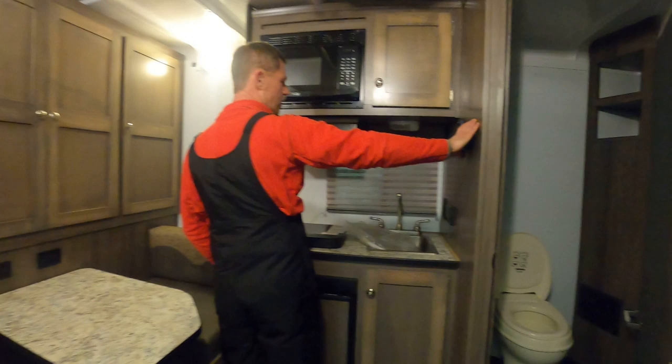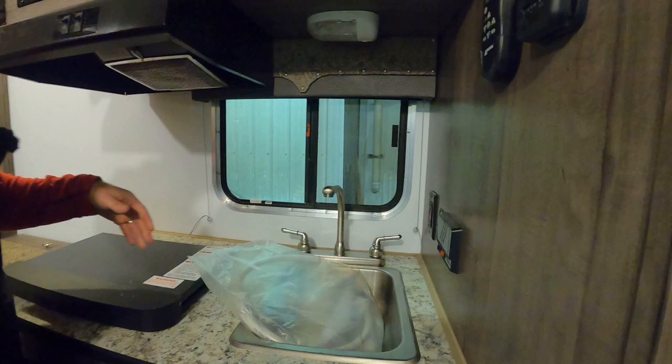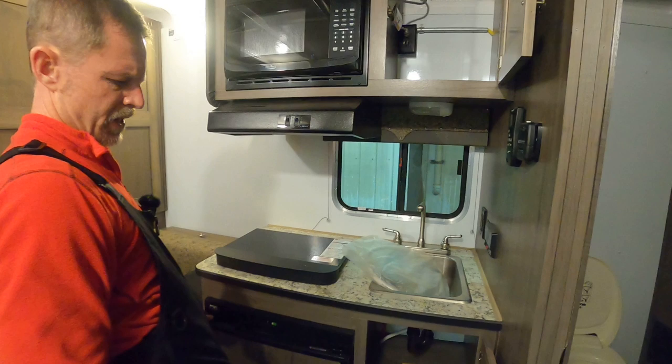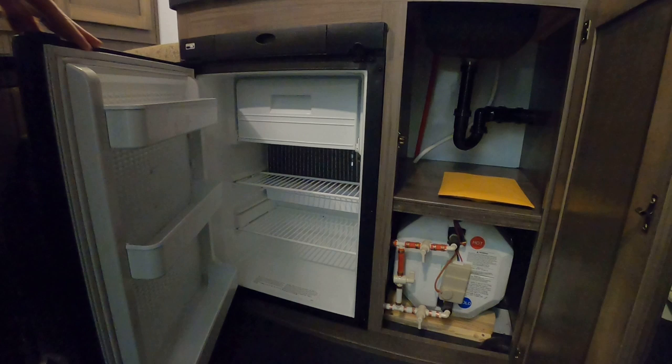The living quarters in this trailer — you have a tank monitor system for the black tank, switches to your hot water heater, and a window with nice shades designed for a trailer so they don't clink or break loose at the bottom. We've tried to utilize as much space as possible for storage. Your six-gallon hot water heater is a direct spark, and there's a three-cubic-foot refrigerator.